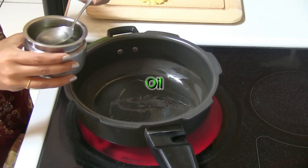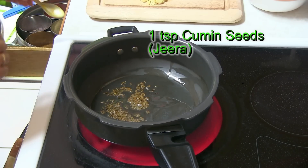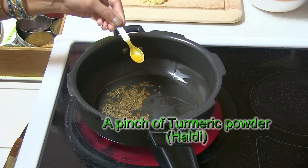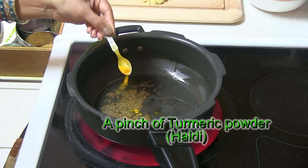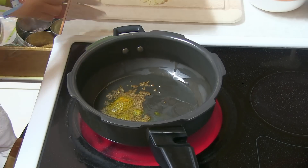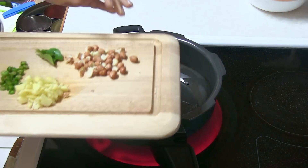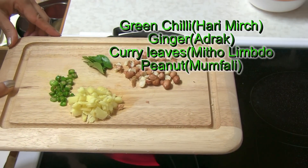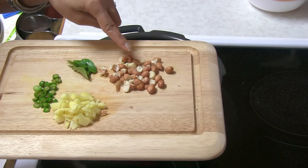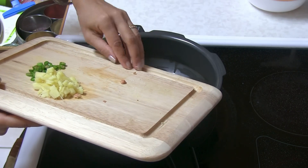Heat up the oil. When the oil is hot enough, add cumin seeds and let it sizzle a little bit. Add just a pinch of turmeric powder — Haldi. This is optional; some people add it, some people do not eat it during fasting. But most people eat ginger, so that means you can even eat turmeric. Here I have all these ingredients — green chili, ginger, curry leaves, and roughly chopped peanut — Mumpheli. Everything goes into the pot.